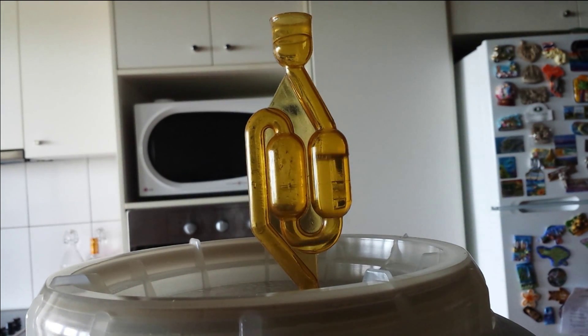This is the wash bubbling. You can see that the yeast is actively producing carbon dioxide, which in turn means it's creating alcohol. This is the alcoholic wash I'm hoping to distill later on and get some good spirit out of it.